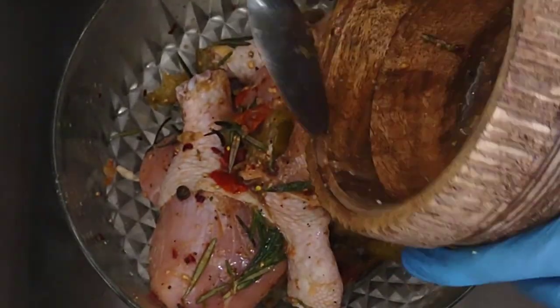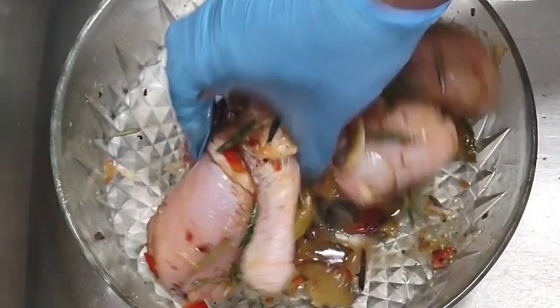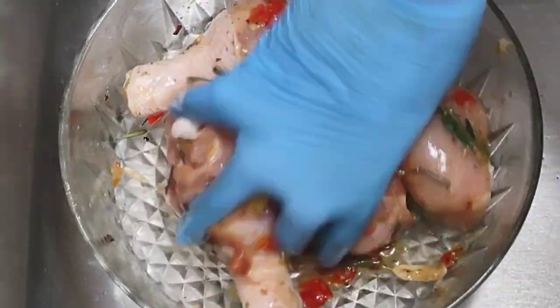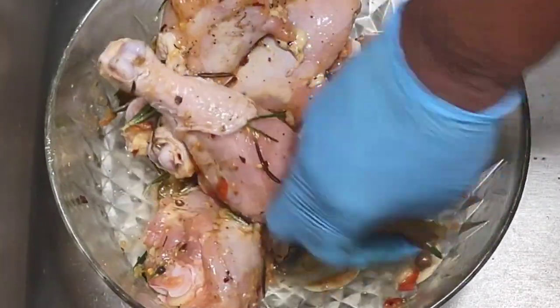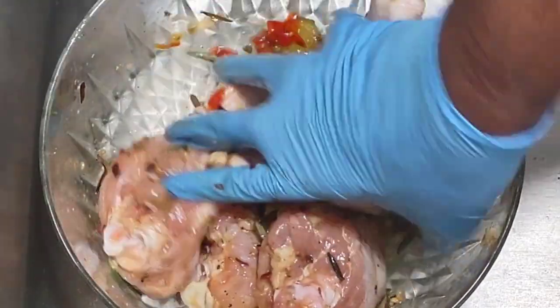Allow the chicken to sit and marinate for at least 30 minutes. You could also put it in the refrigerator overnight if you prefer, but 30 minutes is all I need. Go ahead and cover it up and let it do what it has to do.